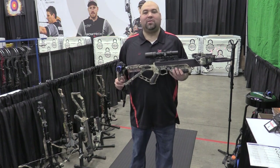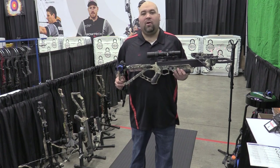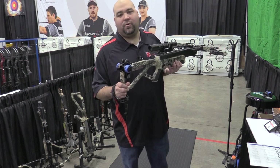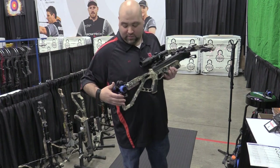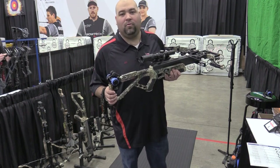Hey guys, Al Escobedo here with CrossbowExpert.com. We are at the 2023 ATA Show in the Excalibur Shooting Booth. I just wanted to show you guys the Excalibur Charger EXT Crank. This is a super easy to use crank that's completely silent. The nice thing about this crank as well is it's quick, easy, on and off the bow — throw it right in your pack. You don't have that extra weight on your bow when you're hauling it through the woods.